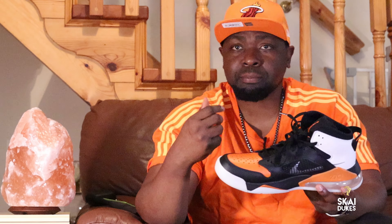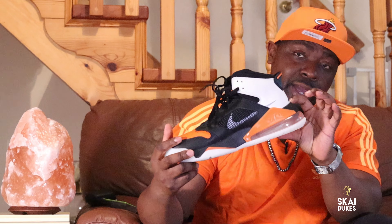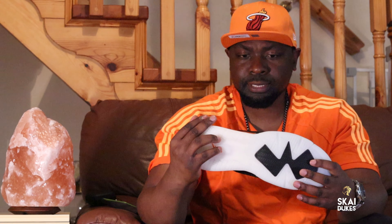This is what these sneakers are like because I own a 270 myself, and I like how they feel on my feet. The heels are quite thick, just like this. And now these sneakers right here are definitely, definitely dope to me.